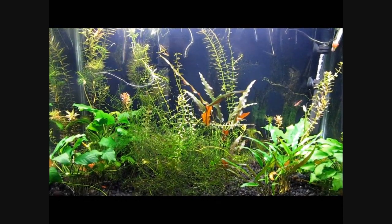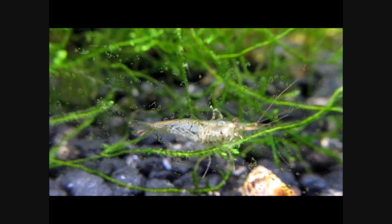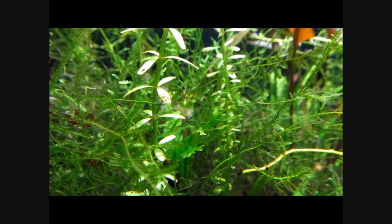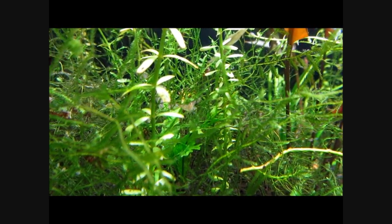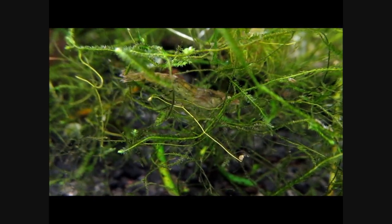Feeding red cherry shrimp is a simple matter. They will obtain some of their food as they scrape the plants, the substrate, and the glass, where they collect algae and microorganisms. They seem to forage almost constantly. They will also benefit from the addition of algae wafers or pelleted fish food and small pieces of previously frozen vegetables such as zucchini and green beans, but don't overfeed.